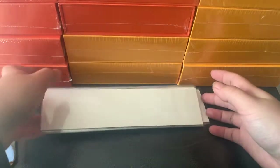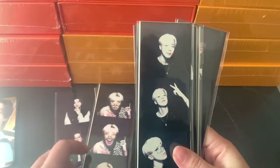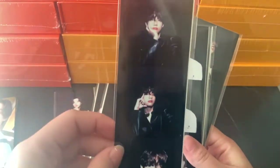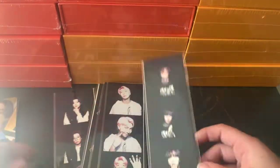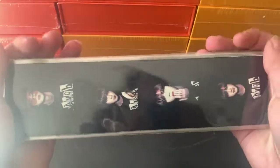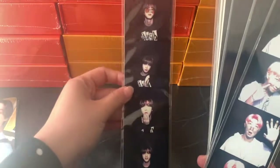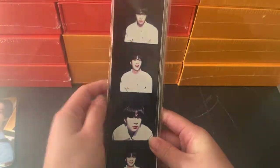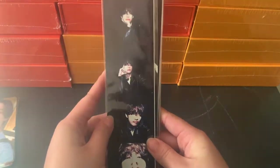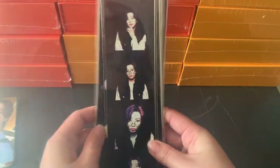And then for the film strip, we have JK, Dobby, Jimin, Tae, JD, Joon, and JK. We've got Oki here — it's just blank at the back. Let me show it earlier. Jimin and JK. Yeah, that was the film strip.